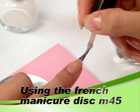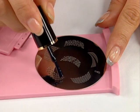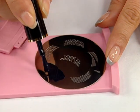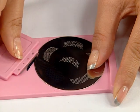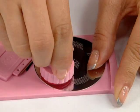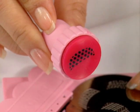Choose a French manicure design which is larger than the nail you will be applying it onto. Apply the polish to the plate, scrape lengthwise, and then roll the stamper onto the plate to pick up the polish.